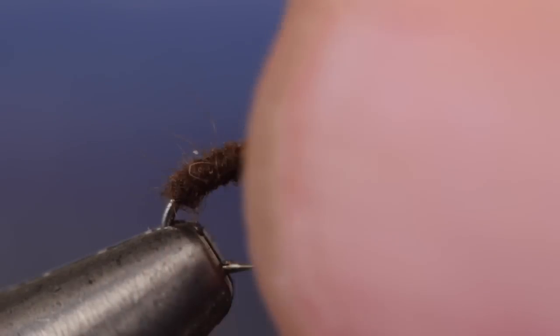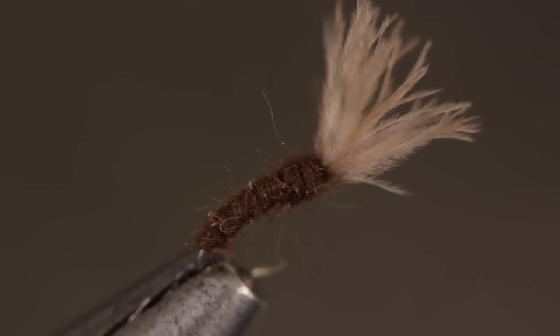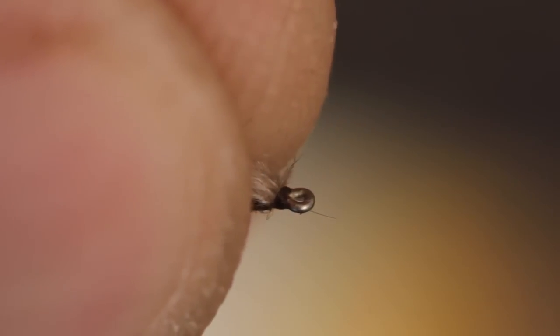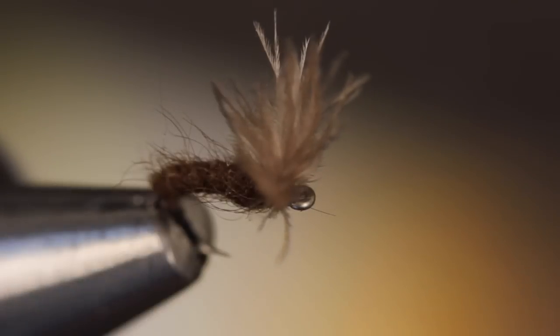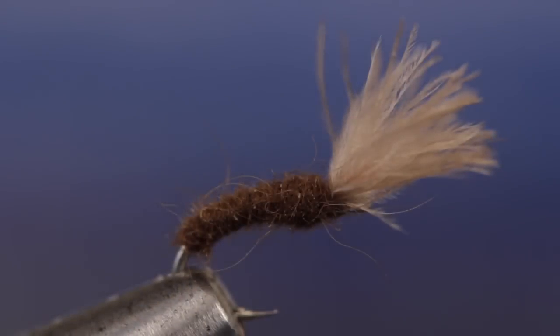With your fingertips, preen the CDC forward to the correct orientation. The fibers will naturally want to fan out a bit, which is perfect. Do make sure the eye is free of obstruction or you'll have problems attaching it to fine tippet. You've got to love a pattern that's so simple but does such a great job representing a mayfly in its most vulnerable state.